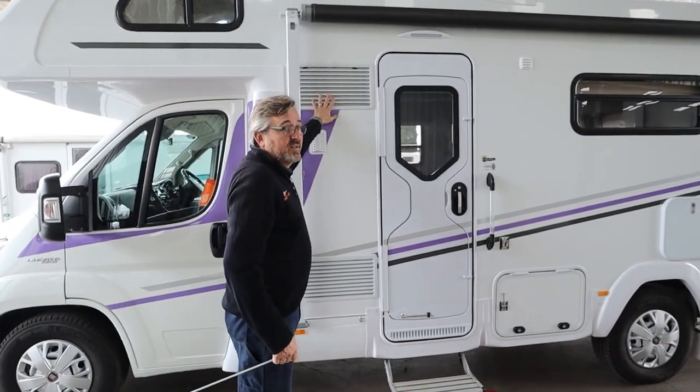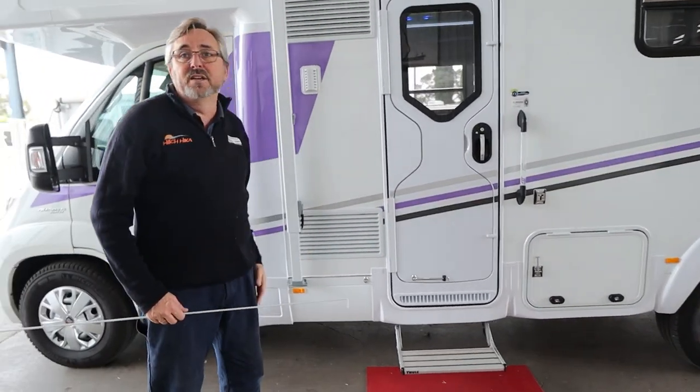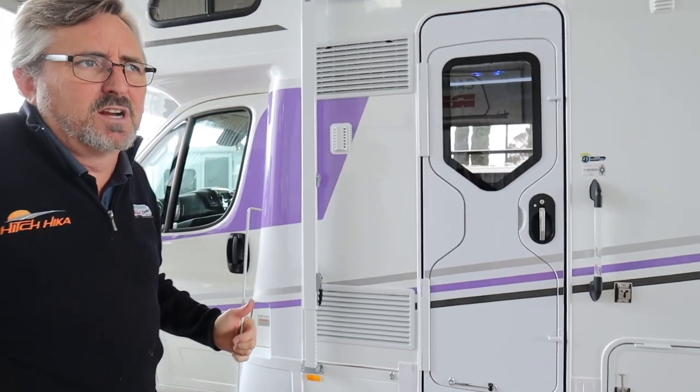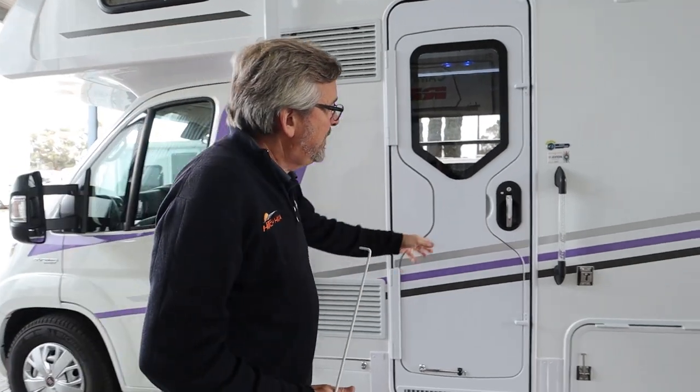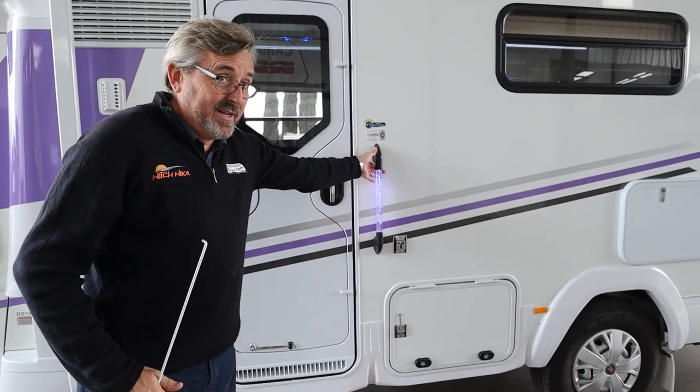These are just your fridge vents — keep them nice and clean, stop the spiders getting in there. The Territory's got some big spiders and you don't really want them climbing around behind your fridge. There's also a little light out here.